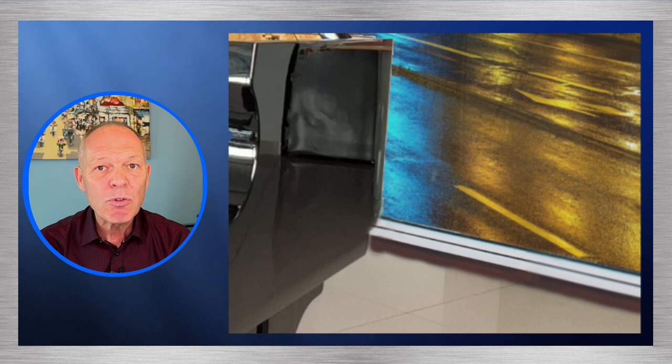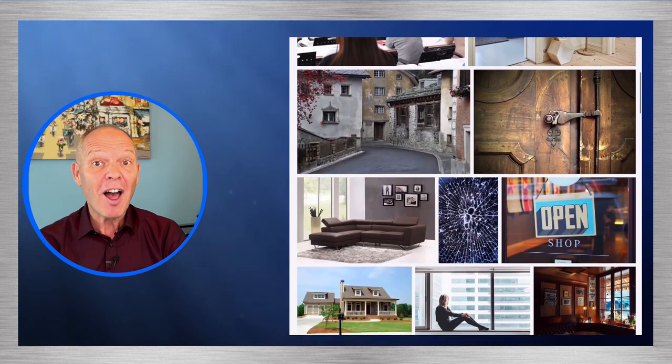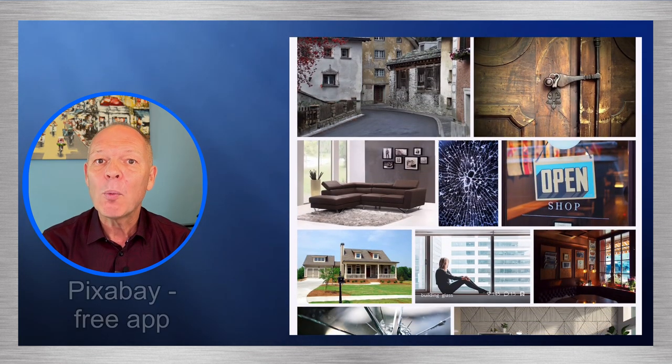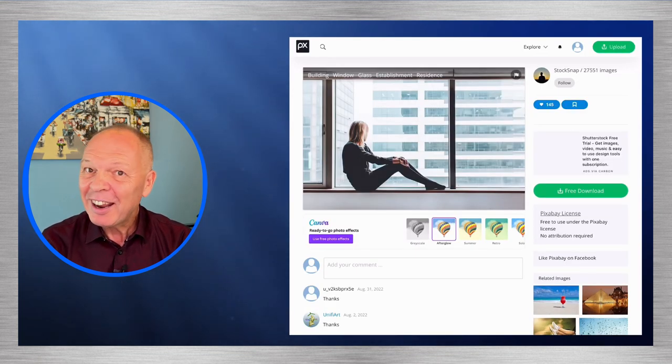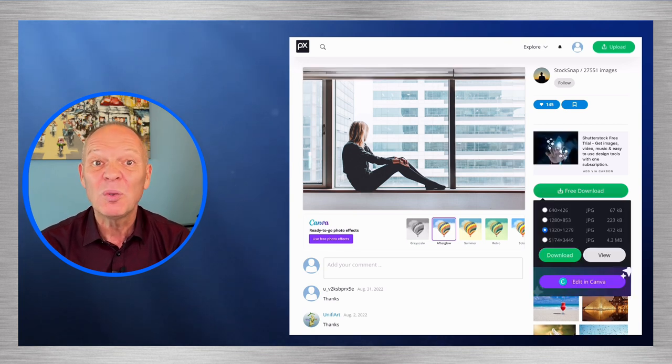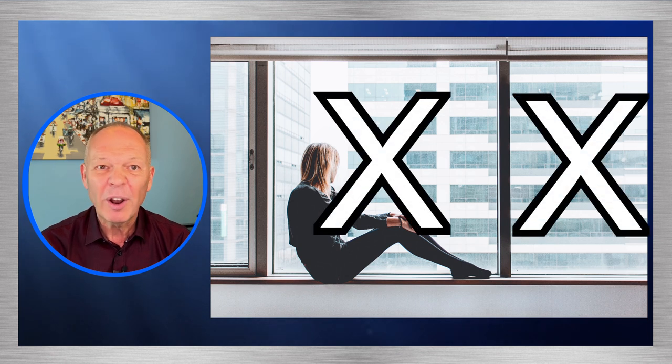We're now ready to think about inserting the window. We also need to think about joining the floor of the main image with the bottom of my fake window, so for now I won't try to get too exact with the floor part. First I needed to find a large window image I could use. I used an app called Pixabay which gives access to thousands of free-to-use images. It's rare we find something that's just perfect to use as is, but we don't need something perfect. In my case I found a picture of a large window with a lady sitting in it. All I actually want is the window frame, so I want to lose the view through the window and also the lady.